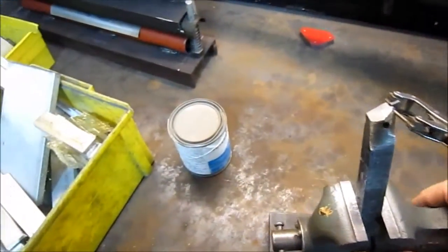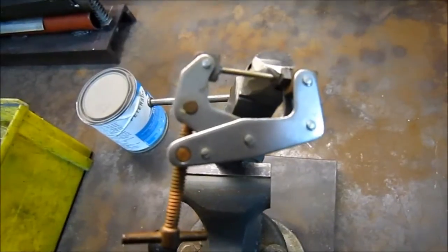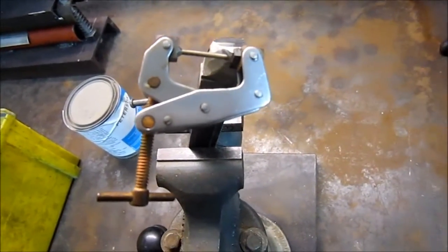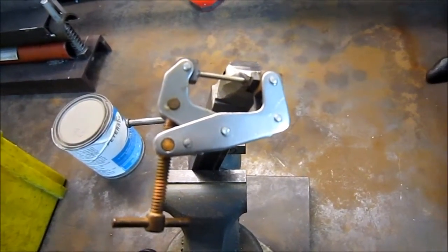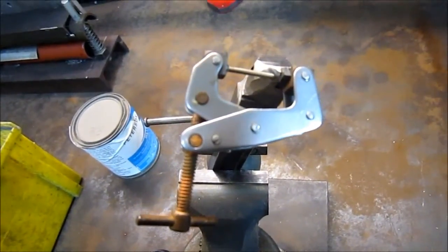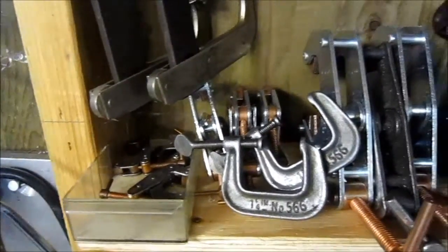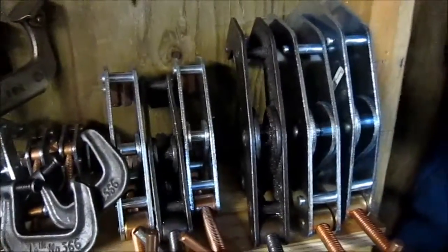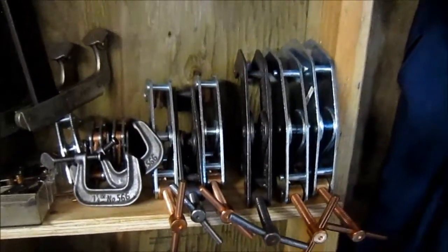Just one other item, guys — these cant-twist clamps. If you've never seen these or you don't have any, go buy them. You can find pretty good deals on eBay, and they're way better than C-clamps. This is a little one-inch clamp, a small little guy. I've got larger clamps too — a whole variety of them. But once you use a cant-twist clamp, you'll never go back to a C-clamp.